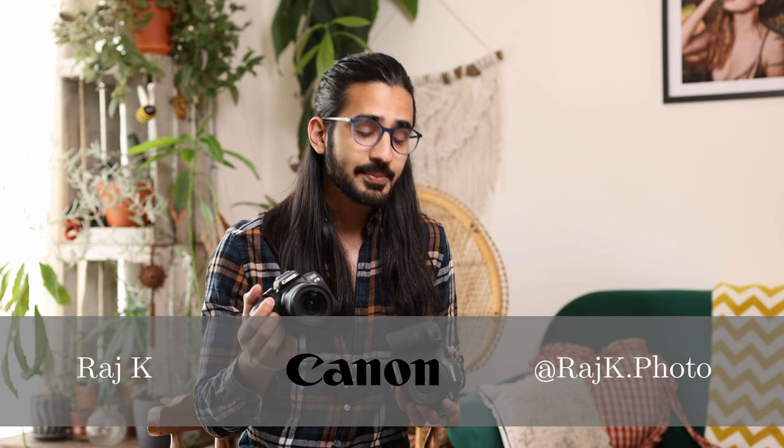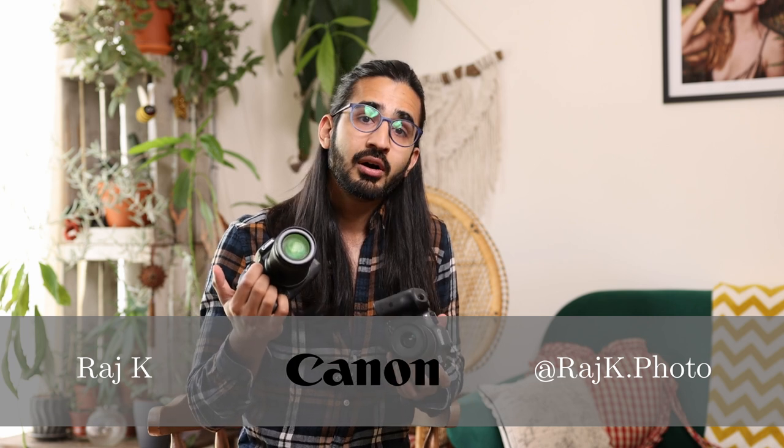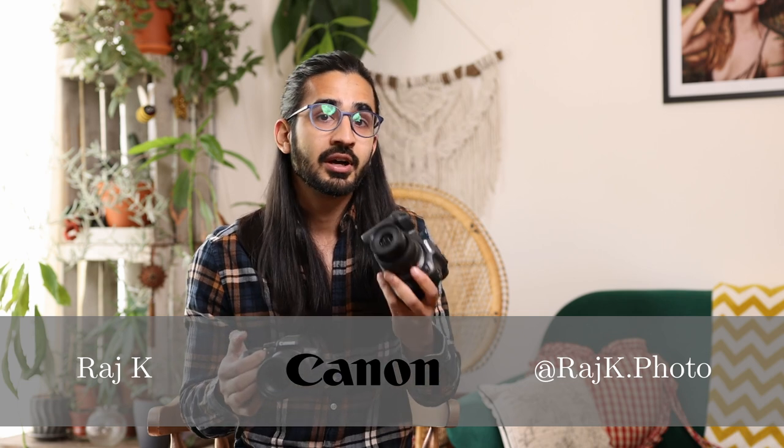Hello, my name is Raj K and today I'm going to be taking you through Canon's new APS-C R-mount system cameras. I have in front of me the R7 and the R10. They're both APS-C cameras and they're probably the fastest APS-C cameras Canon have made to date. There are a couple of new RF lenses as well, and in this video I'm going to be concentrating on the R7.